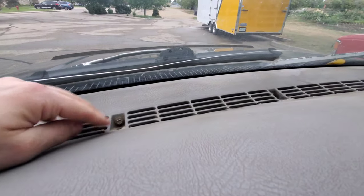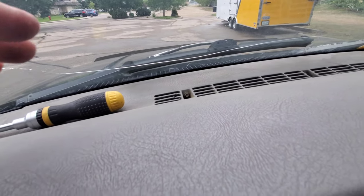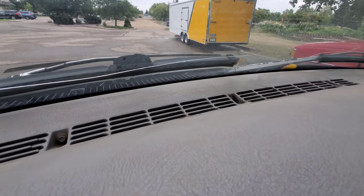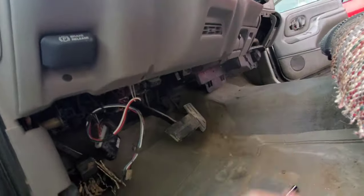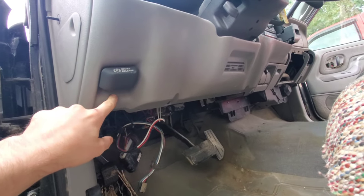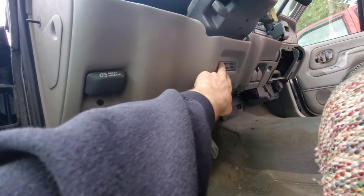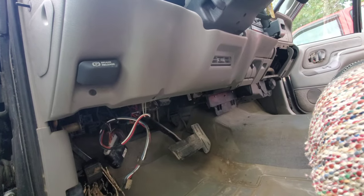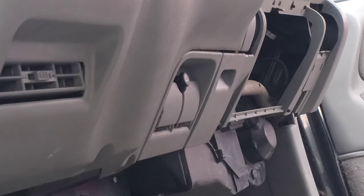There are three screws up here — those are going to be the last ones I take out because once I have everything loose and unplugged, those three hold the whole dash in. Once you undo them the whole thing tips forward, so I do those at the very end. Next, remove this lower pad — there will be four 7mm bolts holding this lower dash pad piece in, which also holds the cup holder or vent in place.